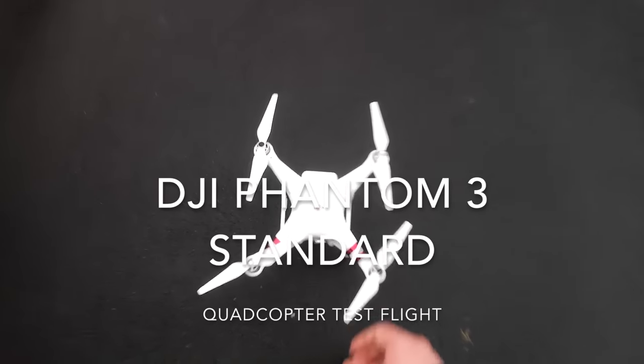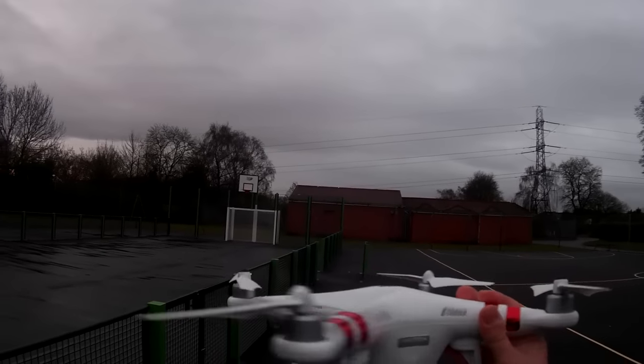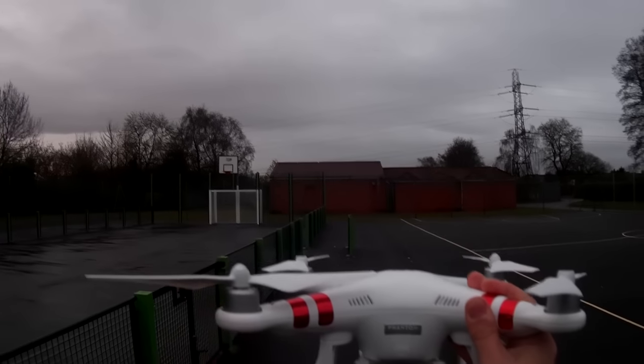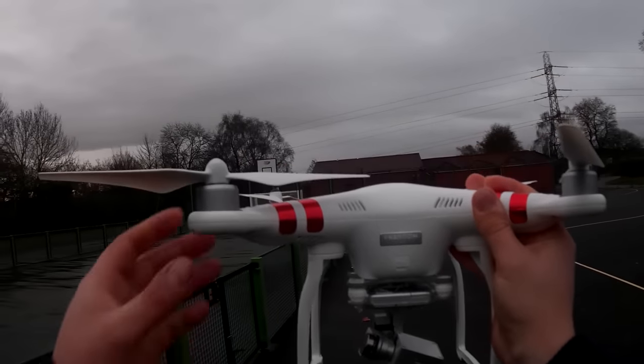Hey folks it's JD here and we are out with the Phantom 3. We're pretty much all set up and ready to go — I've just got to finish calibrating the compass and then we'll be ready to take to the beautiful grey skies we have here today.